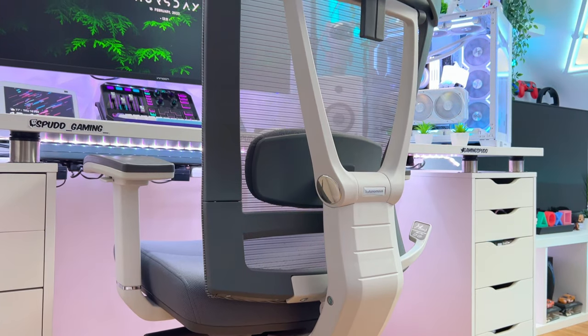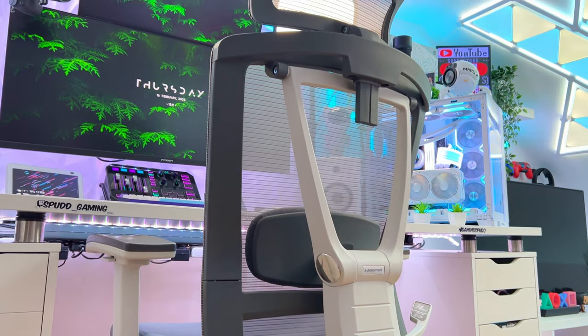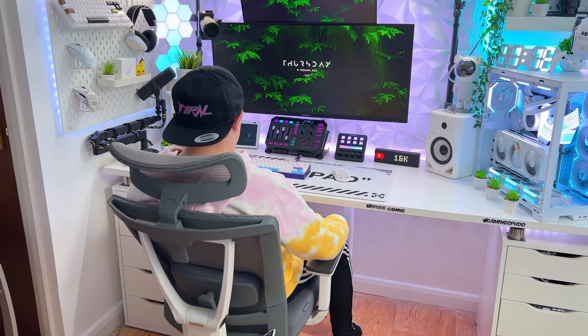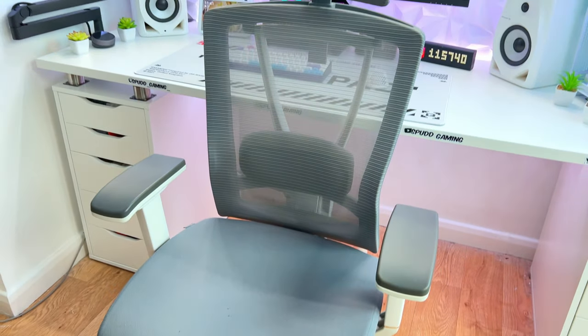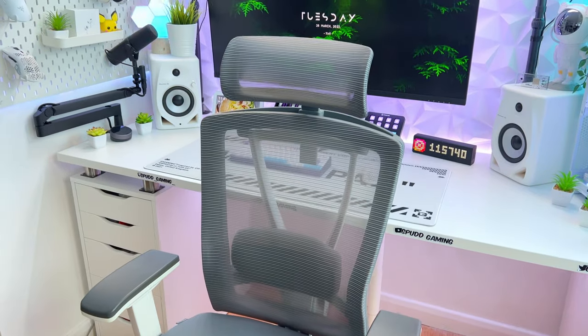Moving on to my chair — this is the Autonomous Ergo Chair Pro. I made the switch from a gaming chair to an ergonomic last year and I honestly couldn't go back. The comfort and aesthetics of this chair are absolutely top-notch, which you would expect from an almost £500 chair.